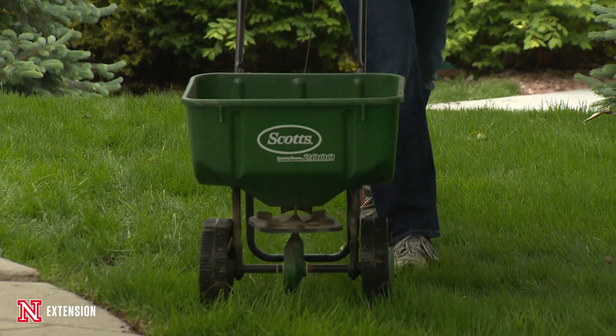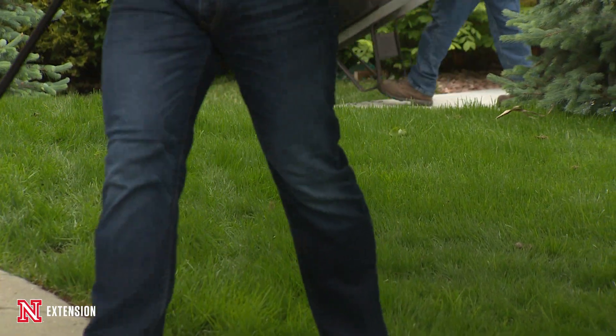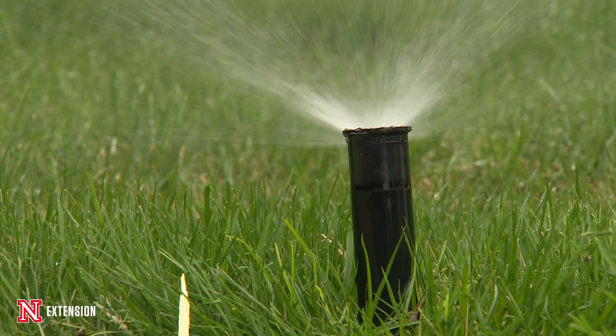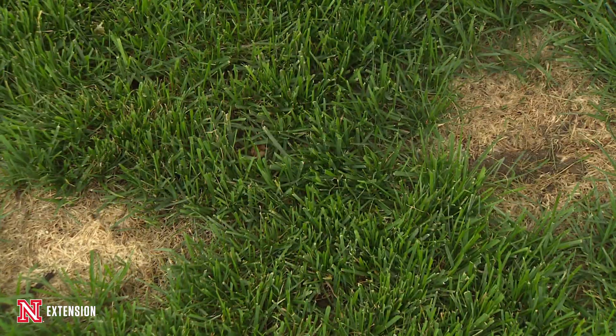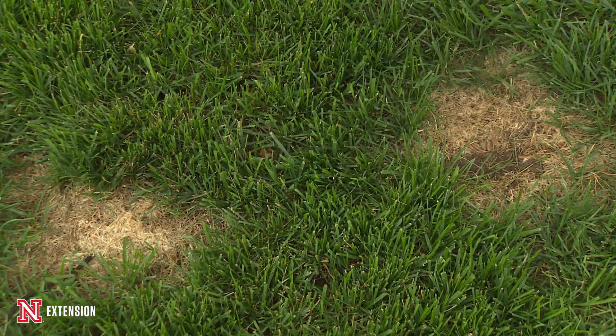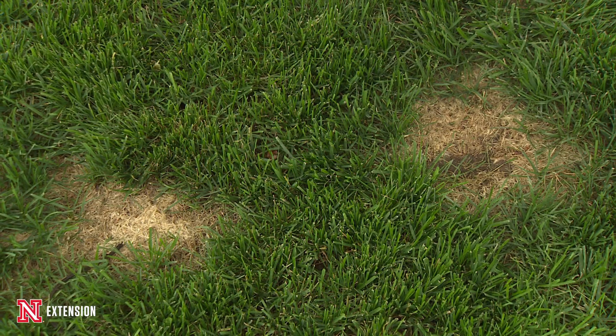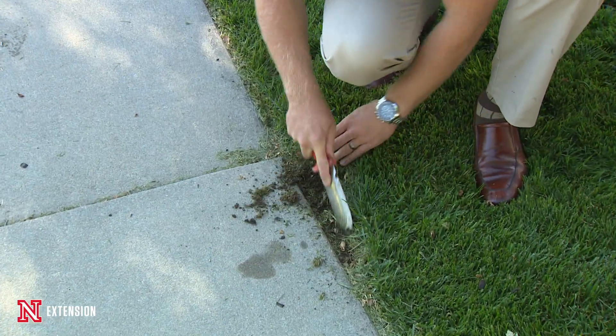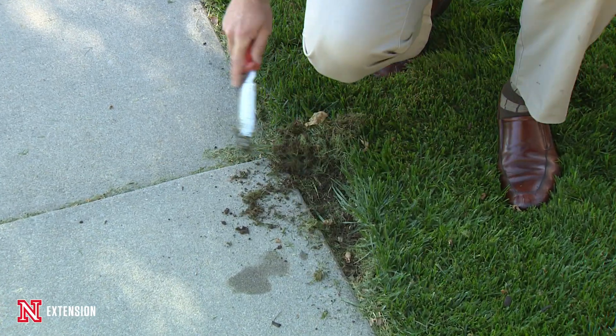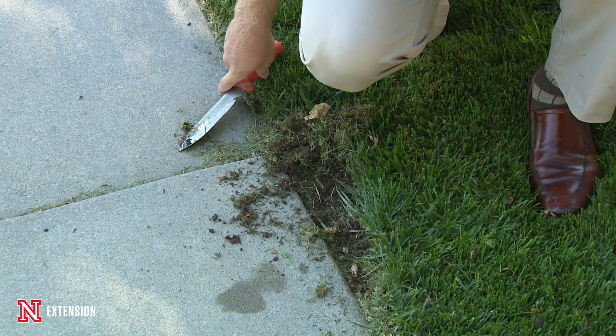I fertilized a couple of times this year and kept it watered, and the lawn came in really, really well. We struggled with some summer diseases, which is typical when you spring seed. Now the fall is here and we have a couple of little spots we want to fix, because the weather is really ideal this time of year to seed any problems we may have encountered from the growing conditions this summer.